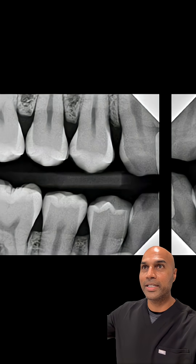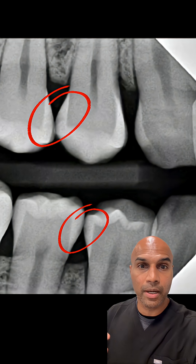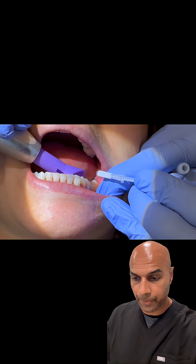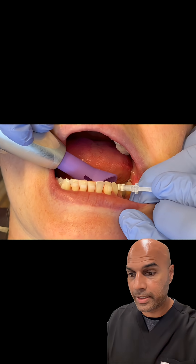I think most of us, if we see X-rays like this, we don't want to do just a million class twos because class twos suck. And so what do we do? We can treat those incipient lesions with medication like Curadont or SDF.